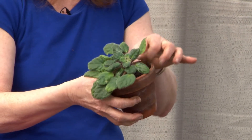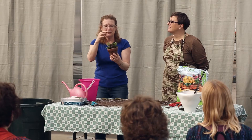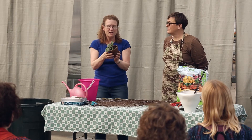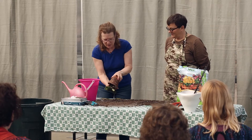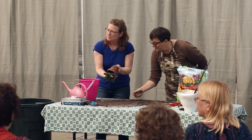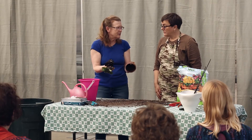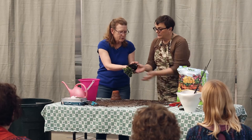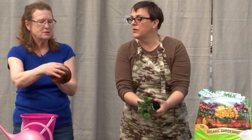Taking those damaged leaves off exposes another thing African violets do — this long stem with no leaves on it. African violets grow up on the stem and pretty soon they're tilting. There's an easy fix: we're going to knock this out and bury that stem lower in the pot. You repotted it two years ago? It doesn't look root bound at all — we could probably put it back in the same pot. I did see some salt buildup on the outside.